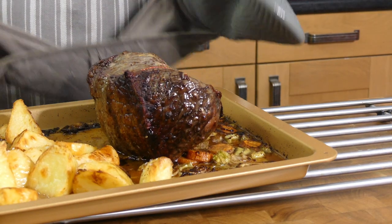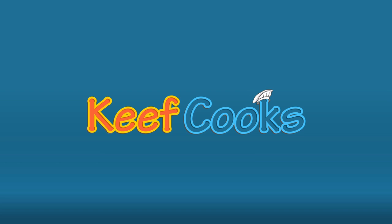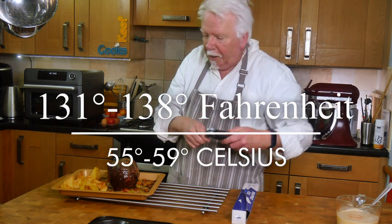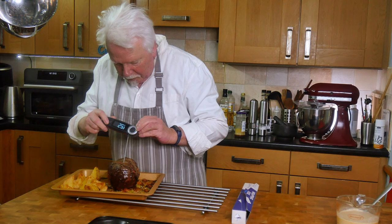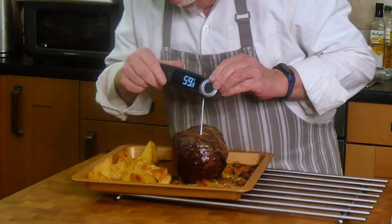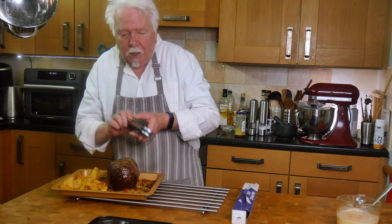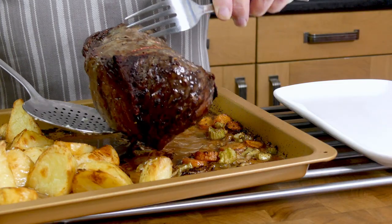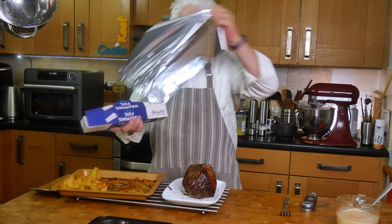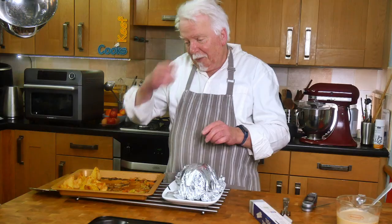The beef has beeped so let's take its temperature and see if it's done. For medium rare it should be between 55 and 59°C when it comes out of the oven. So I'll put it on a warmed plate and tent it in foil — it will stay warm and continue to cook a little bit.